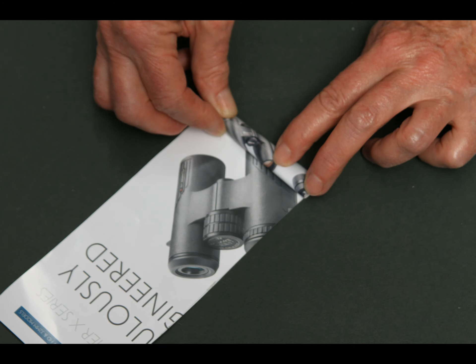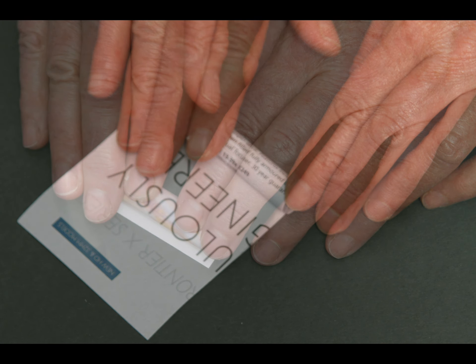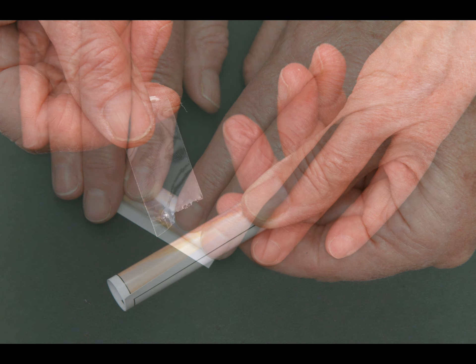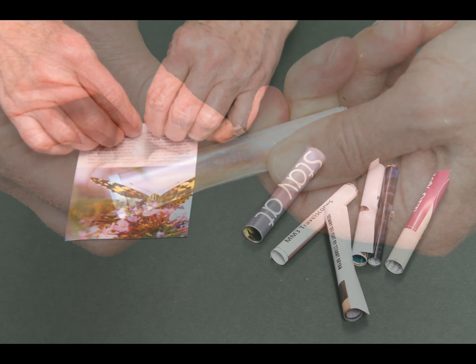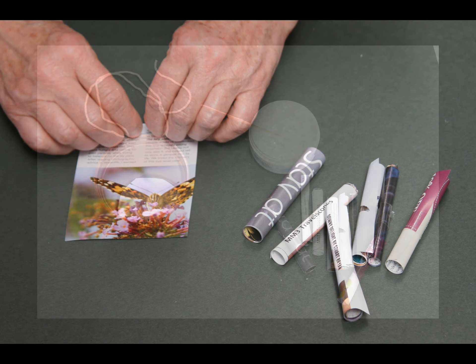Next, we have to roll up each strip of paper. Start at one end and roll it so that it makes a tube. When you reach the other end, get somebody to help you by giving you a 5cm length of sellotape. Stick the sellotape across the strip and roll it around the tube. The size of the tubes can vary, but it is best to make them between half and 1cm across.